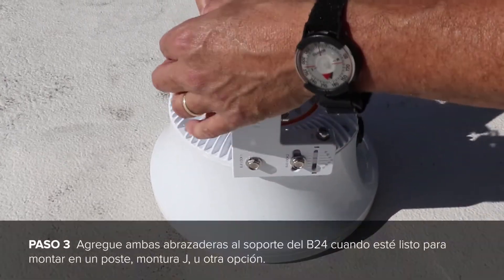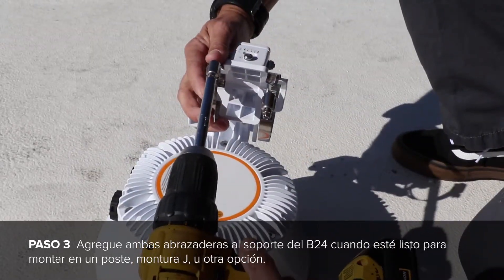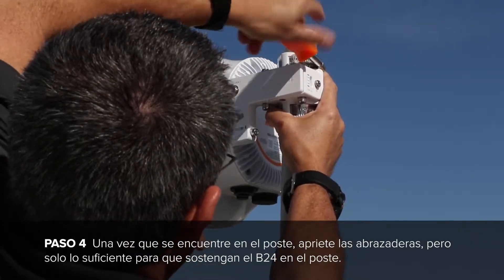Next, add both of the hose clamps to the B24 mount when you are ready to mount to a pole, J mount, or any other type of mount you are going to use. Once on the pole, tighten down your hose clamps most of the way so that they hold the radio up on the pole.